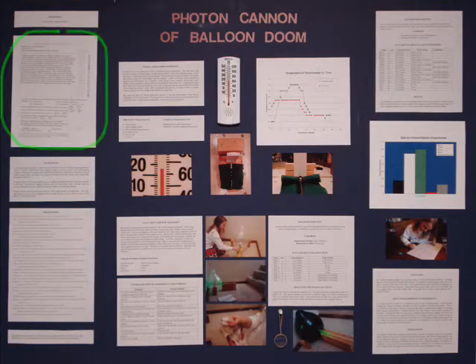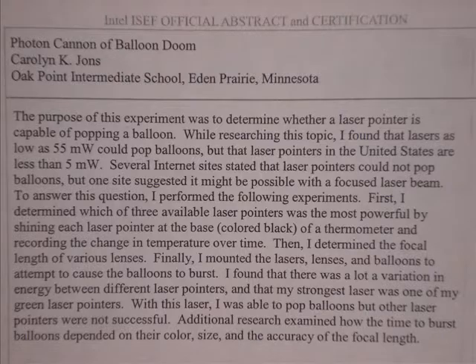Abstract. You need to have an abstract on your science fair board. Your abstract should answer why you did your experiment, what your procedures were, and what your results were.